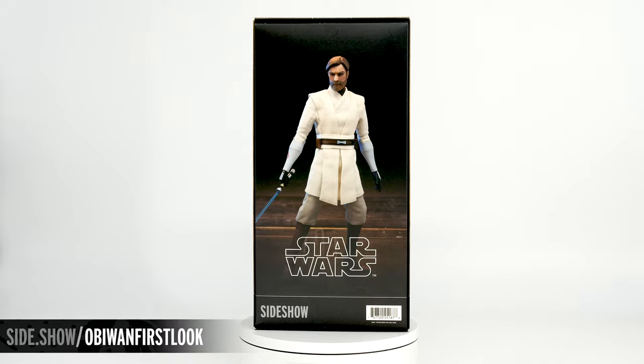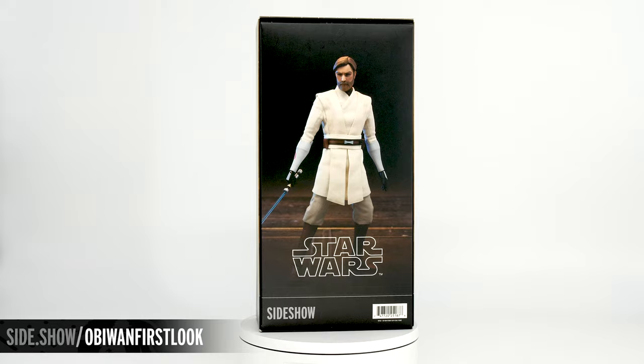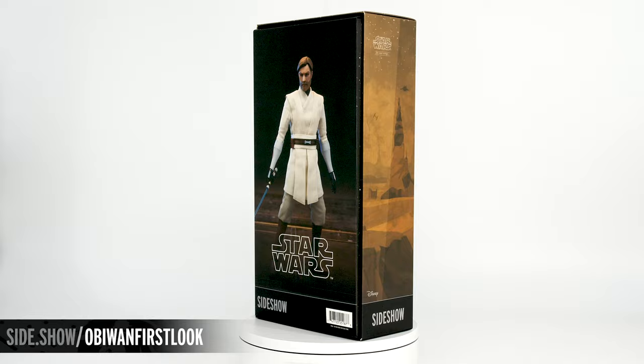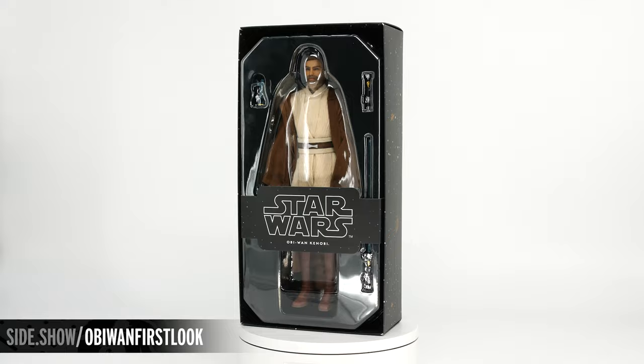The exterior of the box features a painting representing Obi-Wan on a desert style landscape with multiple starships above. The back of the box features a photograph of the figure inside. This is a shoebox style design, and when we lift the top off, both the upper and lower tray are held together by a cigar band style closure that says Star Wars Obi-Wan Kenobi on top.